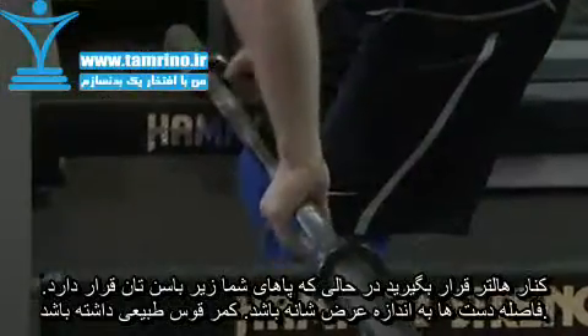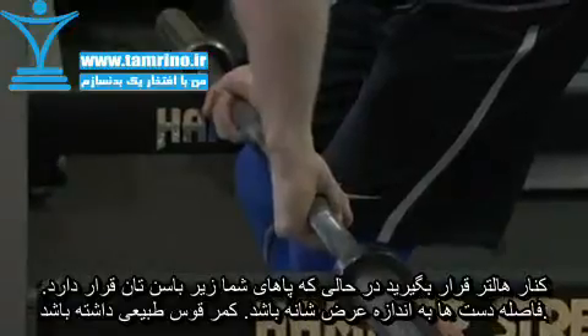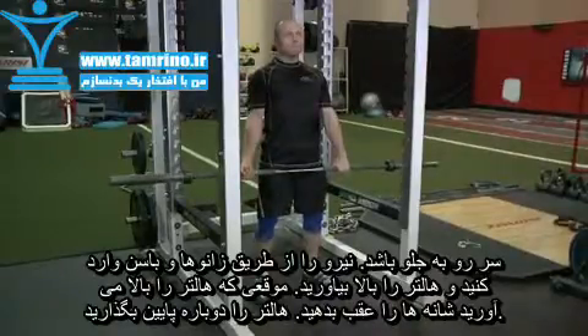Since the weight is typically heavy, you may use a mixed grip, a hook grip, or use straps to aid holding the weight. With your head looking forward, extend through the hips and knees, pulling the weight up and back until lockout.